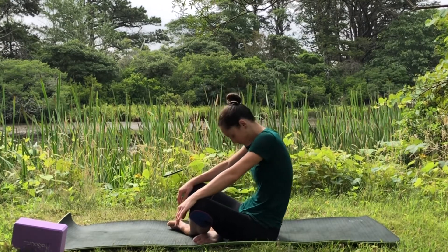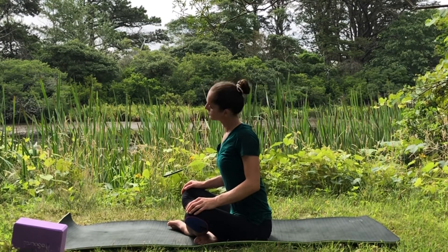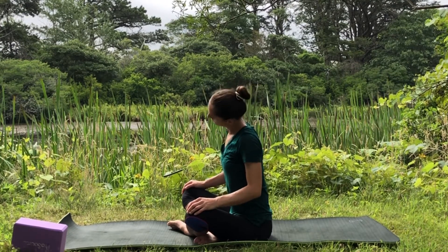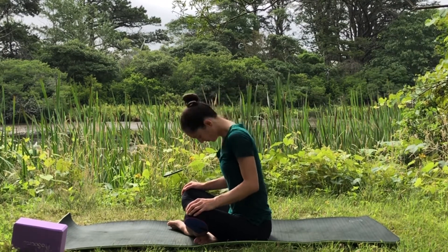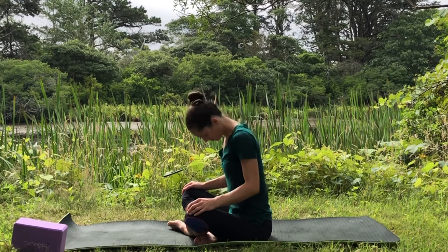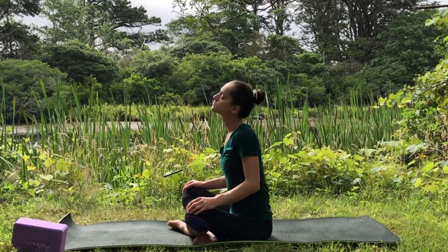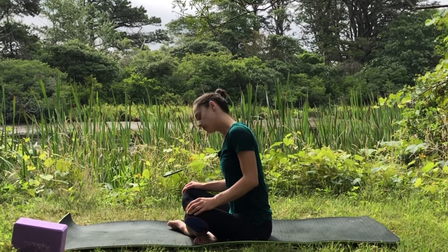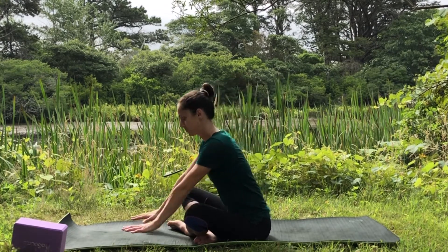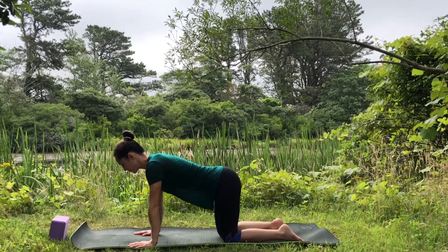Find neutral spine and start tick-tocking your head, warming up your neck. Make circles — whatever feels good for you at the moment. Stretch your whole neck here and change the direction of the circles. Find stillness, place your hands down, and transition to tabletop, stacking your joints.